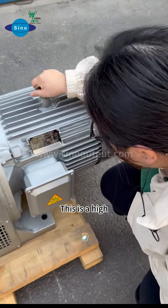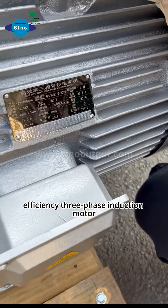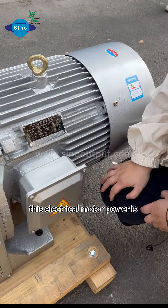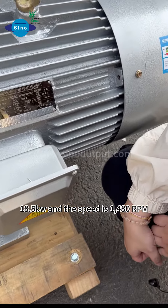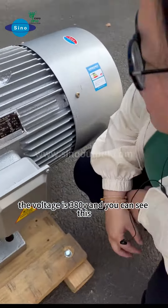This is a high-efficiency three-phase induction motor. This electrical motor has a power of 18.5 kilowatts, a speed of 1480 RPM, and a voltage of 380 volts.